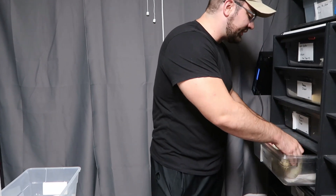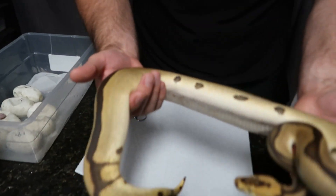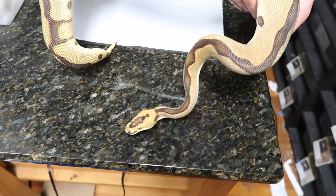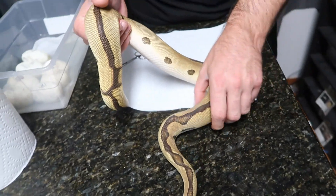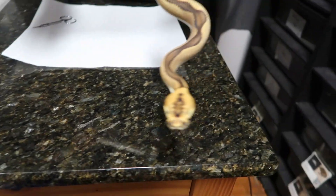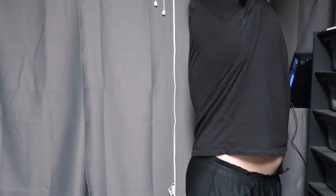I was originally going for some double hets. The desert ghost boy quit locking, so I threw this male in one time. This is our inchy leopard clown, probably blade hep pied male. The reason I say probably blade is because of these markings here — they look very similar to inchy leopard blade clowns. It appears that he at least got one of the babies. It could be a dual sire; we'll see what happens.